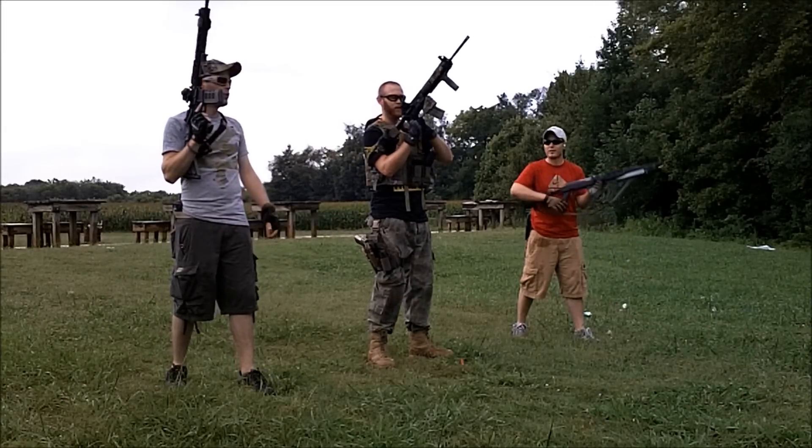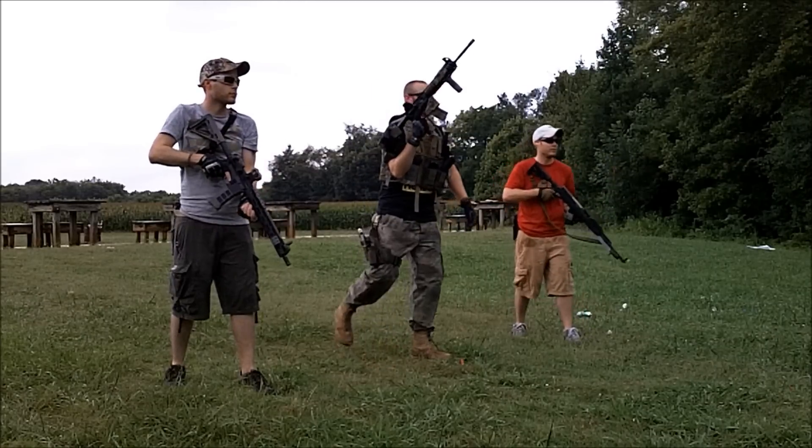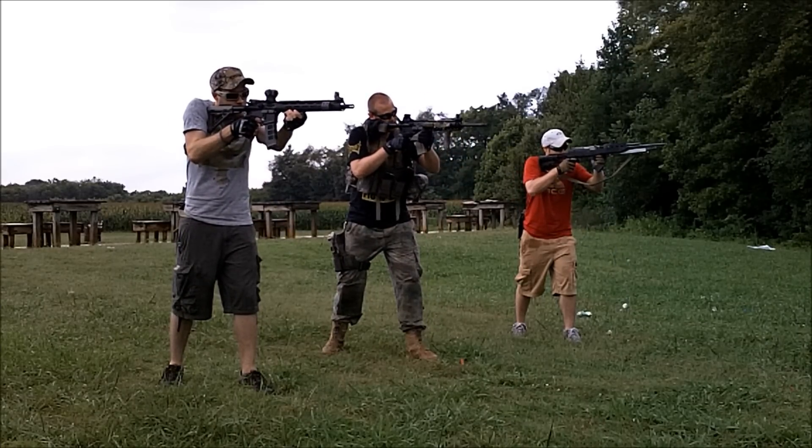Boys, ready to rack around? Let's do it. Alright, let's rack around. Alright, everybody go to five. Alright, range aside. Open up on them.